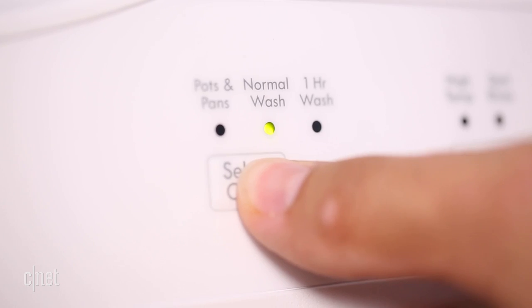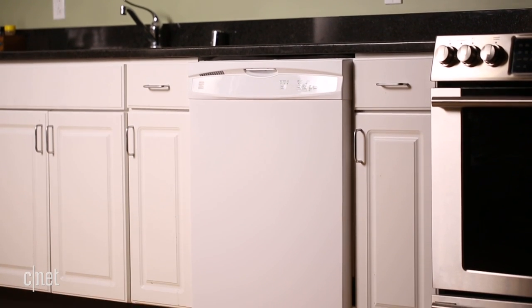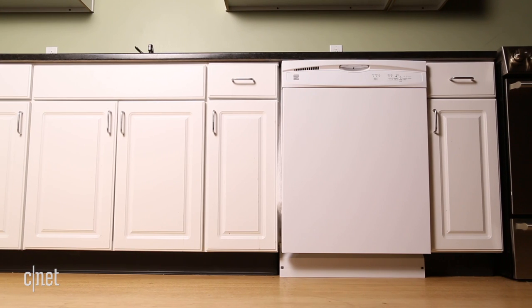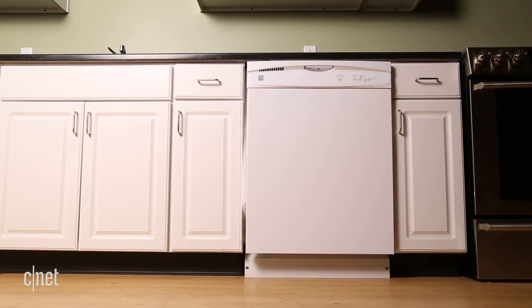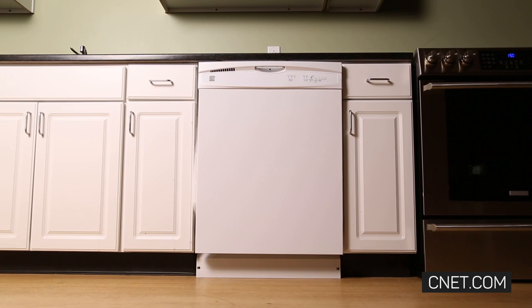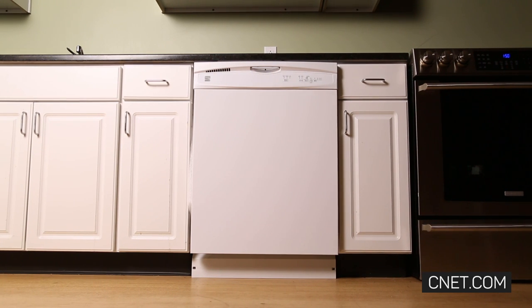In terms of bang for your buck, this $400 dishwasher does enough to be worth your consideration if you're shopping on a budget. It even outperforms models that cost two to three times as much. So even though it lacks features, this Kenmore proves that you don't have to spend a lot to buy cleaning power.